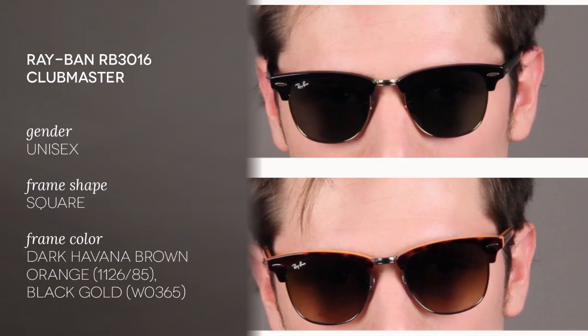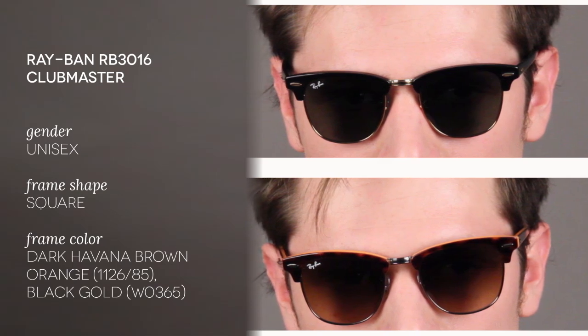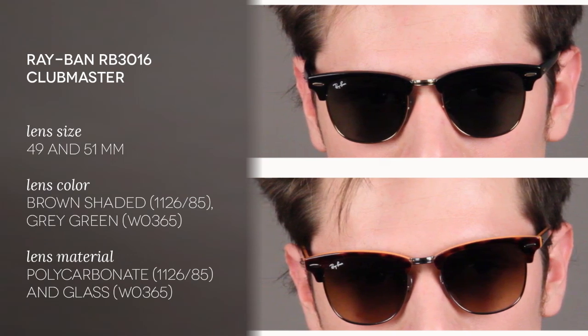Hello and welcome to the Smart by Glasses YouTube channel, where today we'll be reviewing the Ray-Ban RB3016 Clubmaster in two different lens sizes: the 112685, which are the Dark Havana Brown Orange in size 51, and W0365, the ones I'm wearing, in size 49.